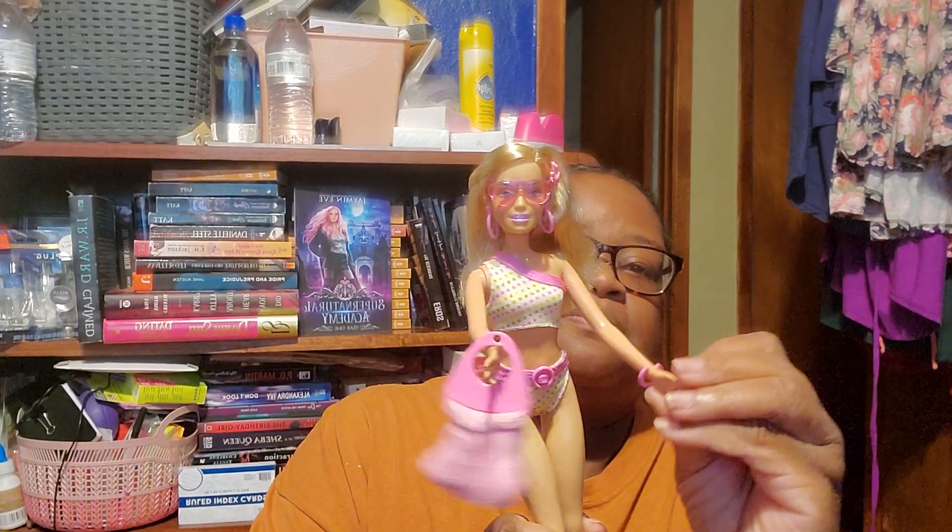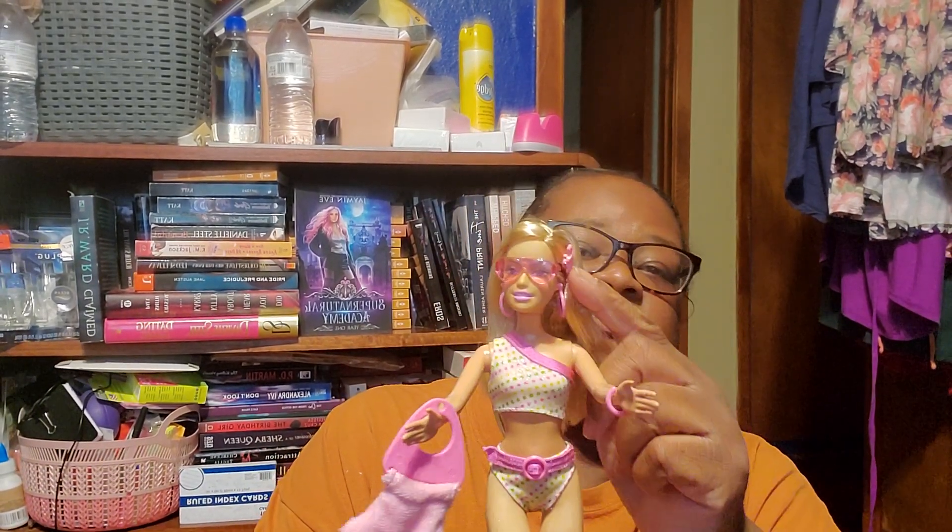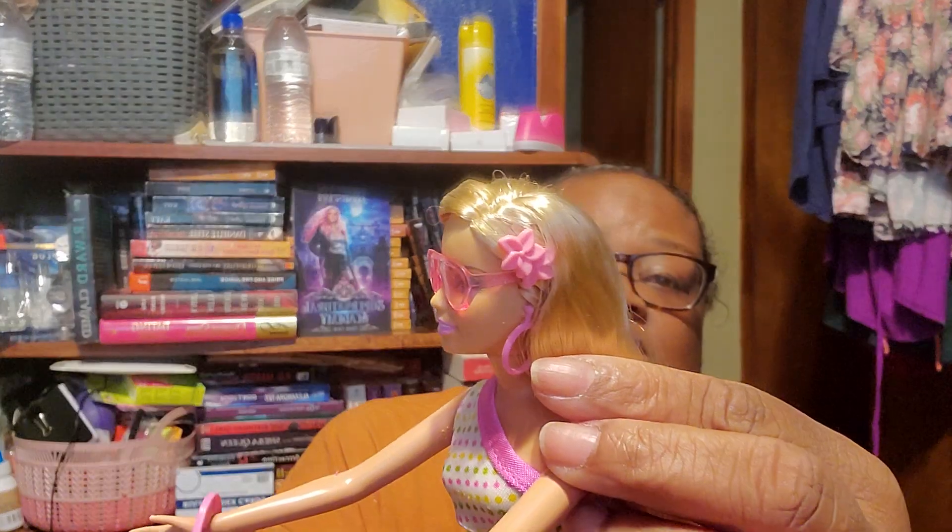She came with a purse, a little beach bag. And she has a bracelet. She has her sunglasses. Pink earrings that I don't want to try to take out because of the age of the doll. And I don't want to break it. And she has her little hair bone.